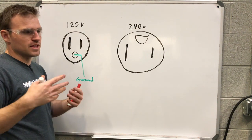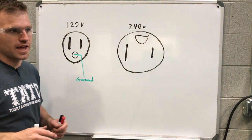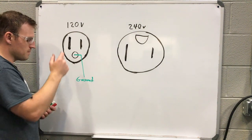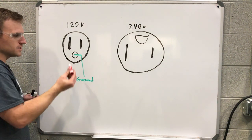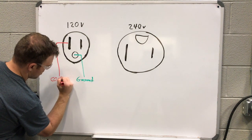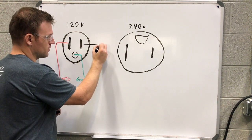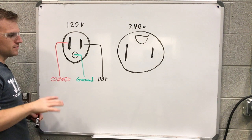The next thing we're going to talk about is the bigger terminal. Since I can't use white on a whiteboard, we'll use red for this. The bigger prong is for your common — that's your neutral or white wire. And then the smaller terminal over here is for your hot, which is going to be a black wire like we pointed out before. So that's the explanation for the 120 volt plug — ground, common, and hot.